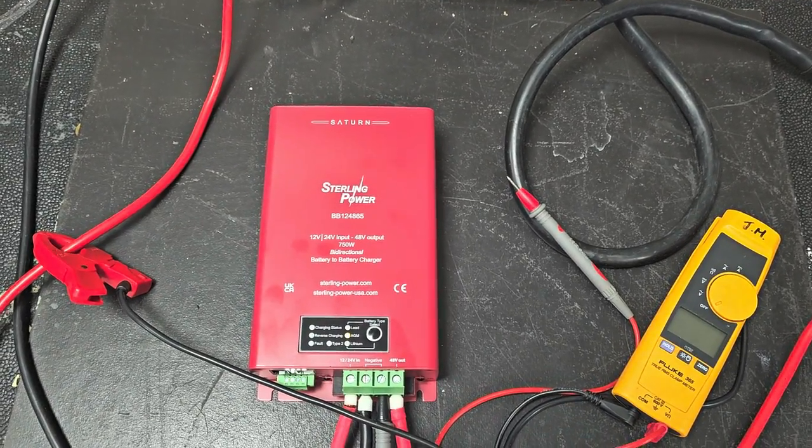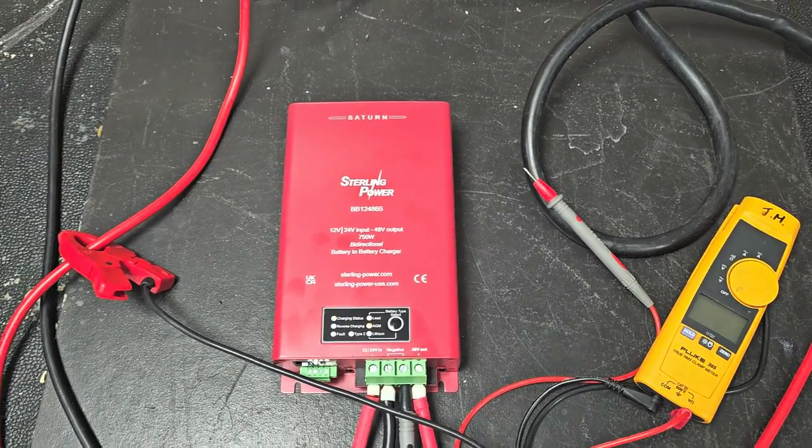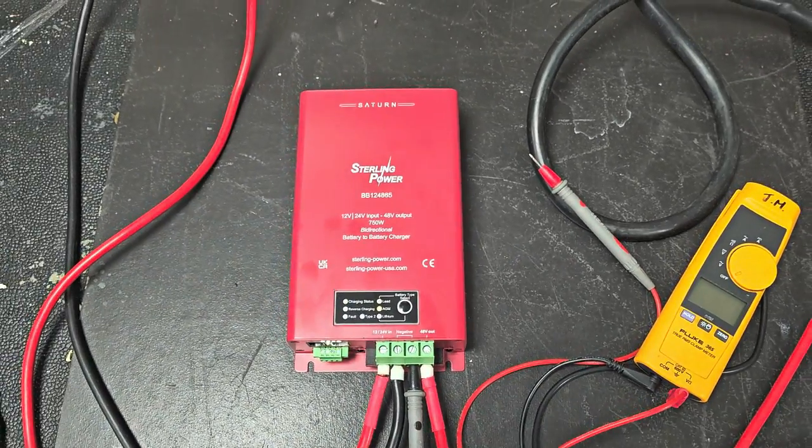So it's about half the power of the larger unit, but it's much smaller, less expensive, and available now.